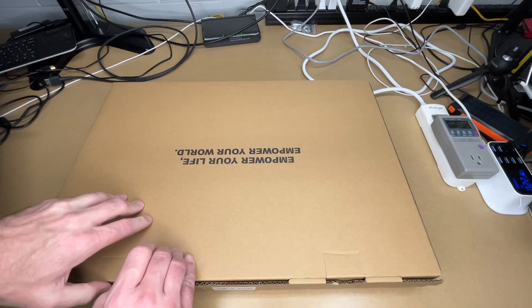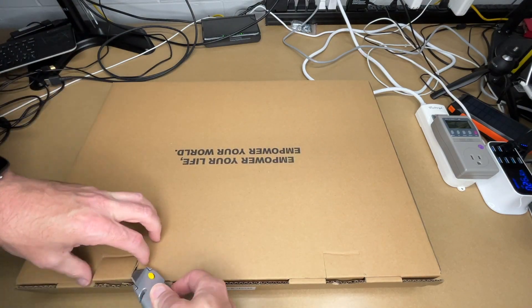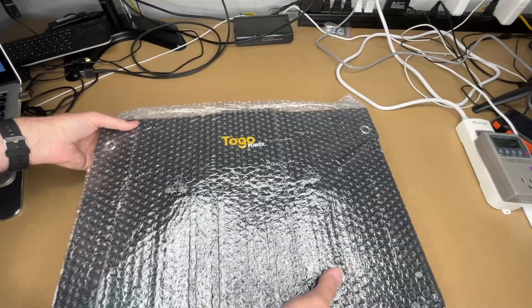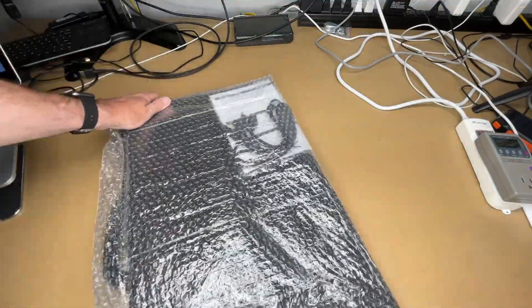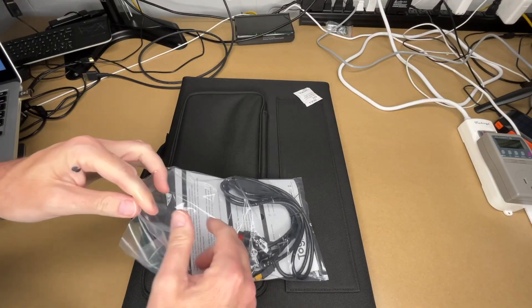So let's get this open. This is a pretty hefty box — you can tell there's something in it. We have the panel out. Pull the wrap off of it. We have the user manual and some cables — let's pull those out.